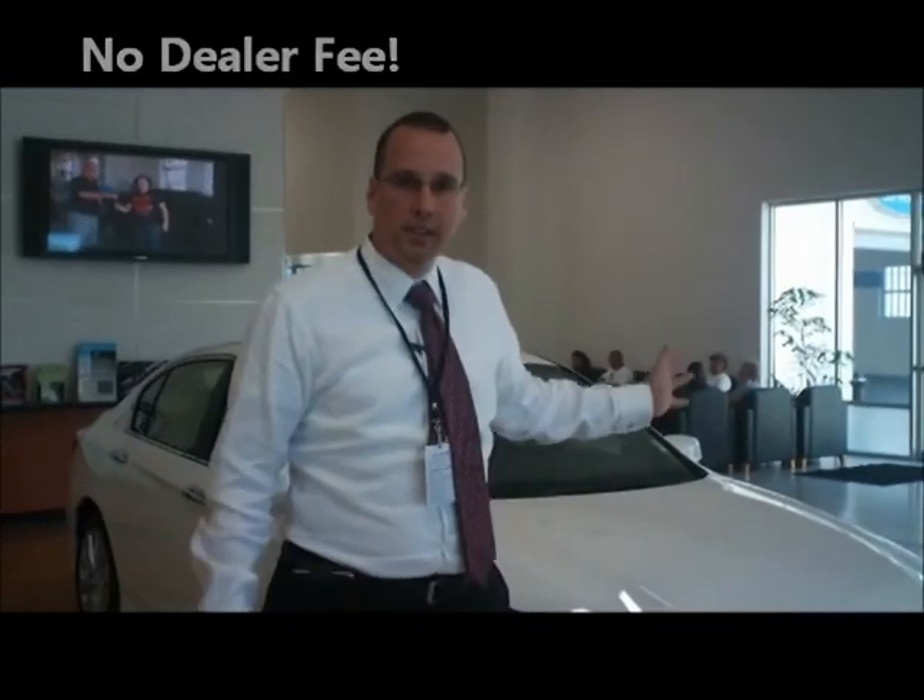Hi, I'm Mike Bisto, General Manager of the all-new Ocean Honda — Tampa Bay's only Honda store that doesn't charge a key repeat. What we're going to look at today is the all-new 2013 Honda Accord.